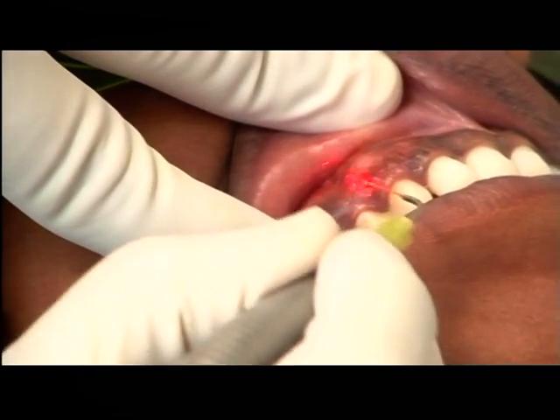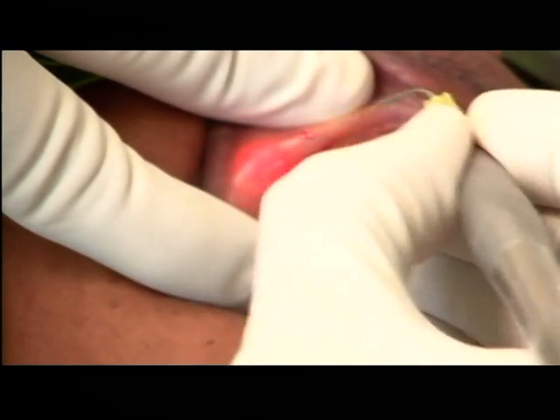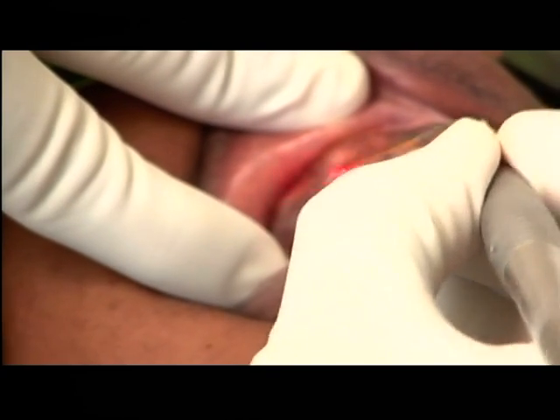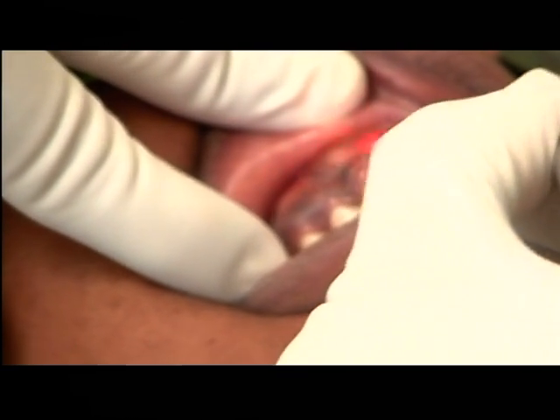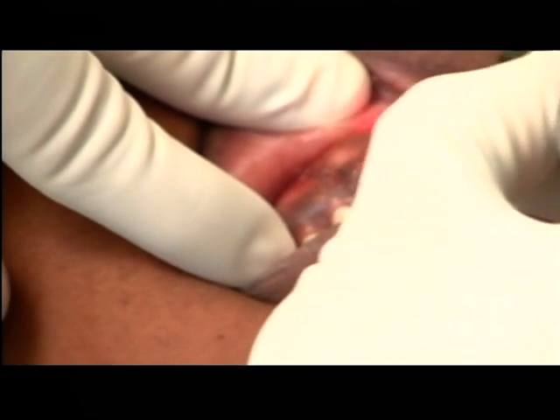It's totally bloodless, and you just make a sweeping motion. As you know, the epithelium will not be more than a few microns, so very easily you can just brush it off.